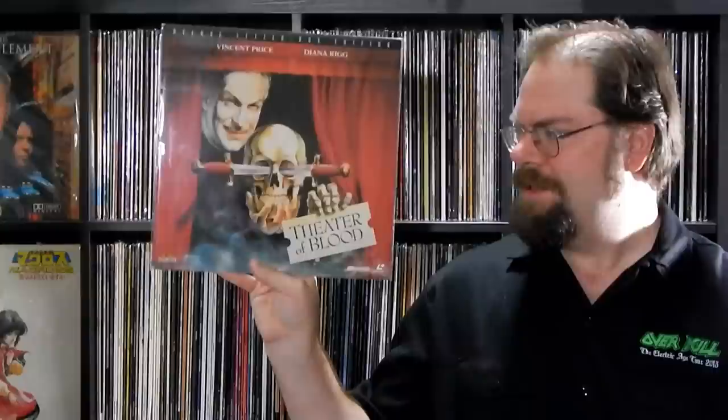Then I was out flea marketing and happened to trip across a couple of LaserDiscs in a bin of vinyl — that occasionally happens, and for the most part it's usually stuff I already have. But this time I saw 'Deluxe Letterboxed Edition' and I knew by the font it was a later one — a '97 or '98 MGM title. Sure enough, I had to get it: Vincent Price and Diana Rigg in Theater of Blood. Really nice disc. No-brainer. The rest were the usual Star Warses and commons.